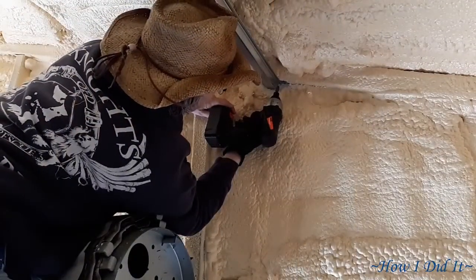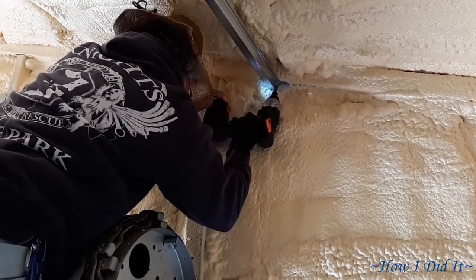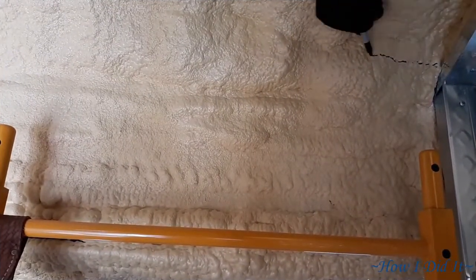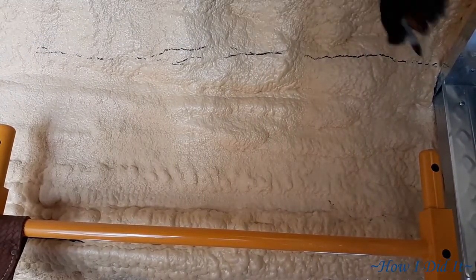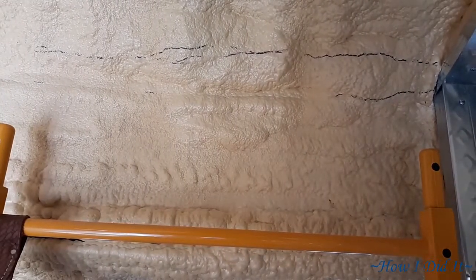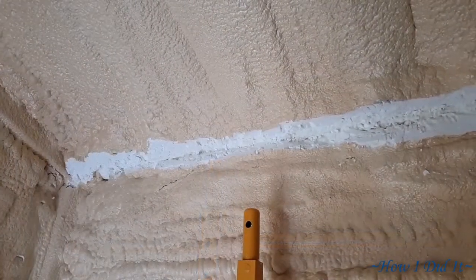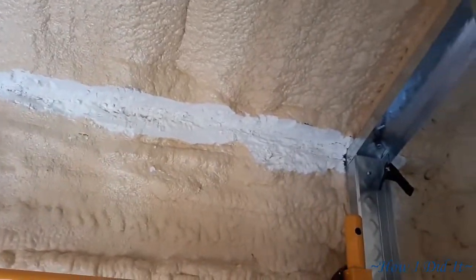You cut it to the length that you need, get it put in place, and then use the self-tapping sheet metal screws to screw it into place. The one downfall to this entire process is all the overspray from the foam company. I spent so much time marking and cutting out foam just to put up — I think it was a total of five hat channels. When I first started, I was marking it out with a Sharpie, taking a razor knife, cutting nice smooth lines, having a fairly smooth surface to work with.